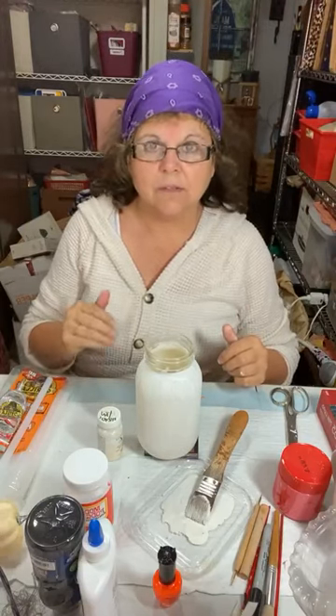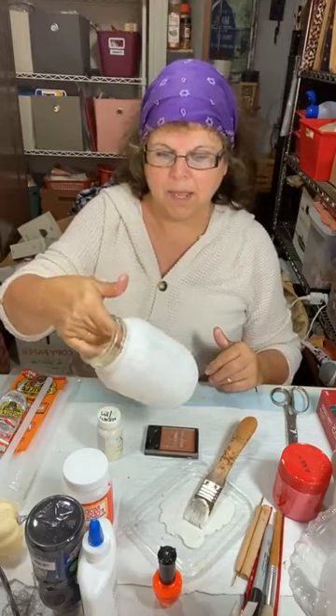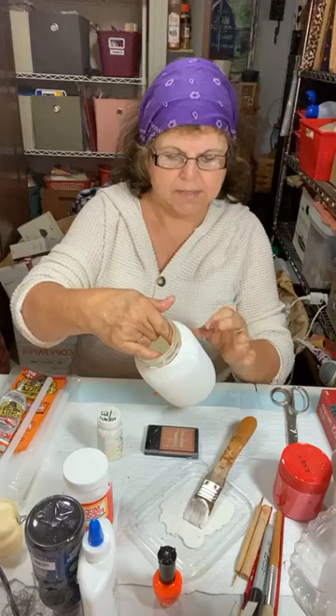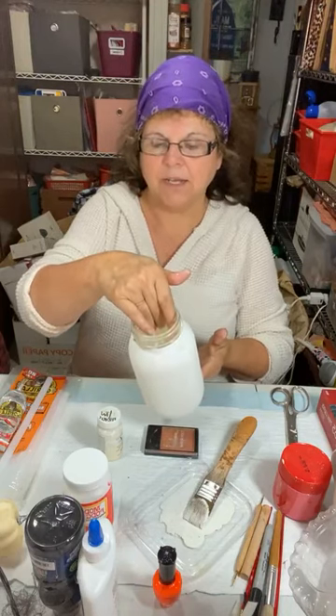Hi everyone, I am Jenna Anthony, this is Apple Dolly Creations, welcome! This is the live we should have had yesterday, but when a grandchild calls and says my car won't start, you drop everything and go. So all the plans you have, you put aside. What we're making is a snowman jar — I'm in a swap with a couple other groups with some ladies, so I'm making things to give them, and they're not on my page yet.